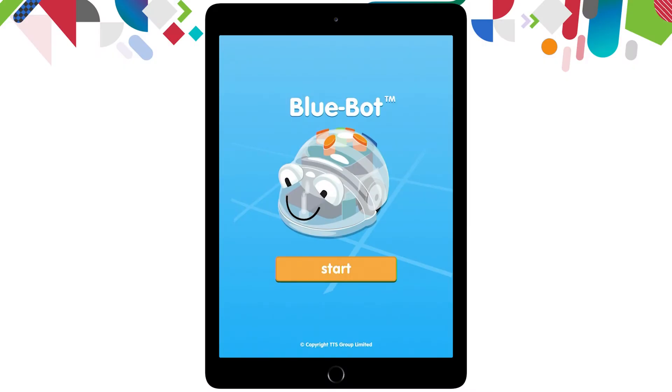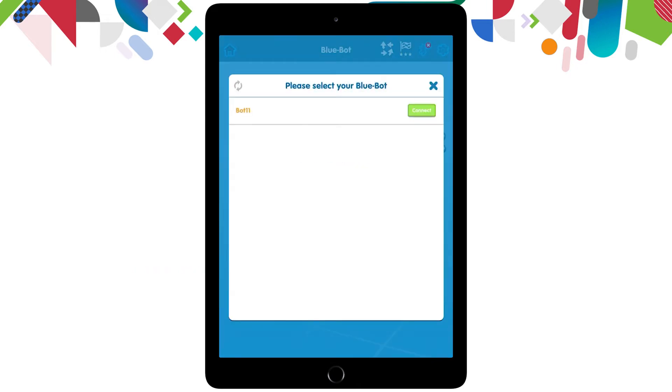Straight away you can see it starts on a start screen for the BlueBot. I'm going to click that orange start button in the middle of the screen. It then asks to connect to the BlueBot via Bluetooth.